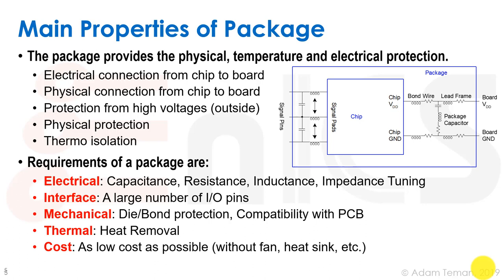The package may in fact be one of the most expensive pieces of the whole product. The requirements of the package have five categories: electrical — capacitance, resistance, inductance, and impedance tuning; interface — a large number of IO pins; mechanical — protection for the die and bonds, and compatibility with the PCB; thermal — heat removal from the chip; and cost, which is a very substantial figure we want to minimize.